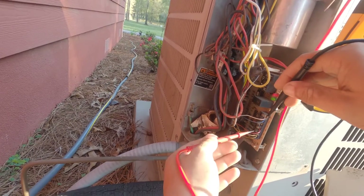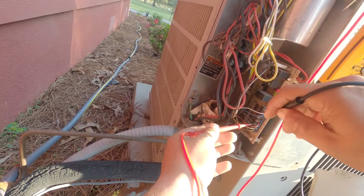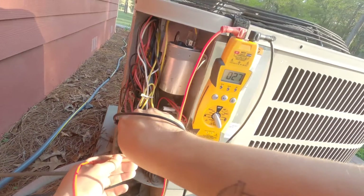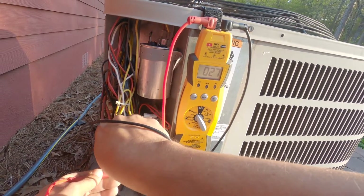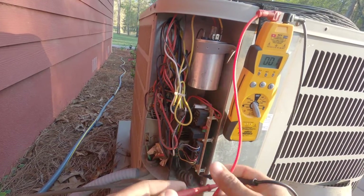I've got my meter set up. I'm going to go from Y1 to common — you can see we got 27 volts, so we have 24 volts being sent to this board to tell it to turn on in cooling.